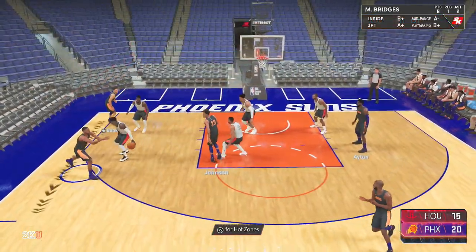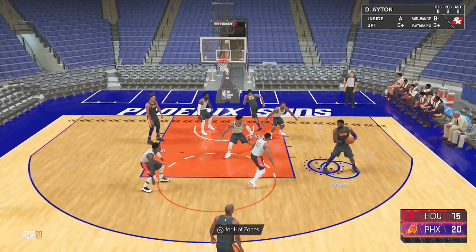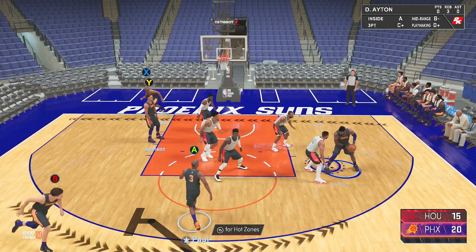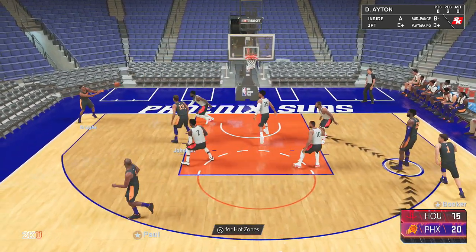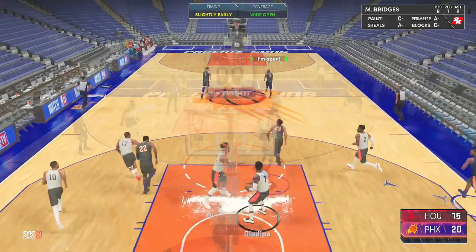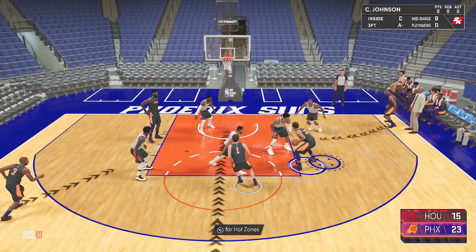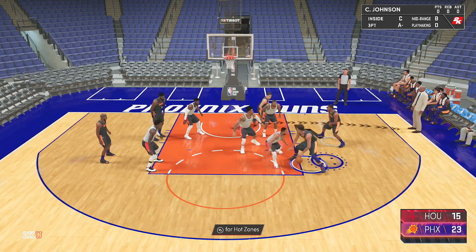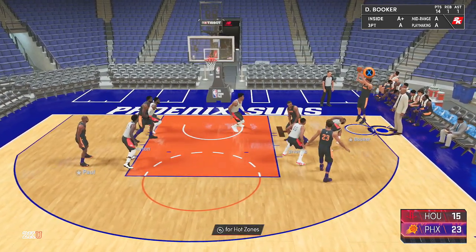Right here I have the ball with Bridges on the wing, pass to Chris Paul at the top, then give it to Aiden in the high post. Look at what that does — everybody's so focused on Aiden that Bridges sneaks into the corner for a dot corner wide open three. I miss, but that's great offense you'll take every time. Right here I have the ball with Booker at the top, give it to Johnson in the high post, wait, then Bridges sets a screen for Booker and Booker goes corner and gets wide open.